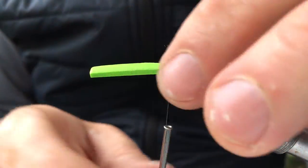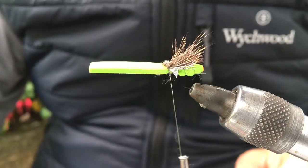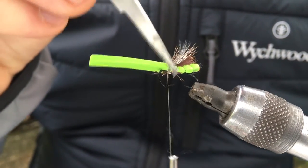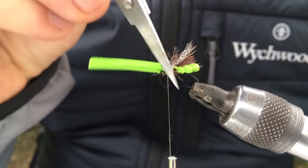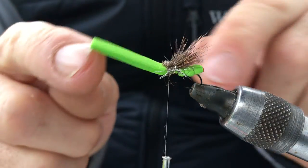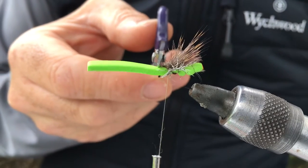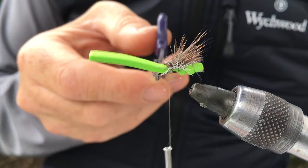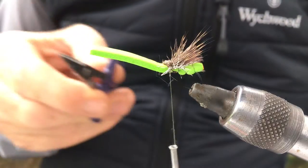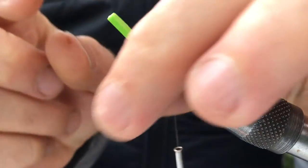And what that gives you is when you tease them out you get some nice little legs. So the next part — it's a very quick fly. You could actually just snip that off there if you wanted to and you'd have a super light fly. I like the visibility. I'm copying the Roman Moser balloon caddis now.